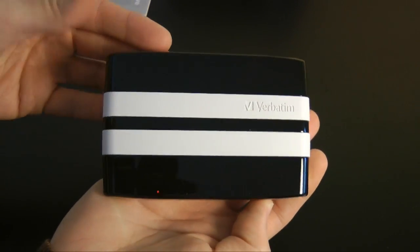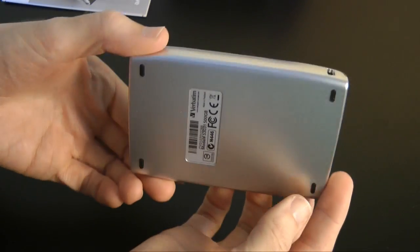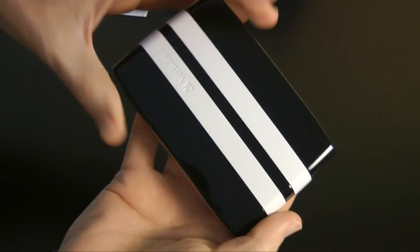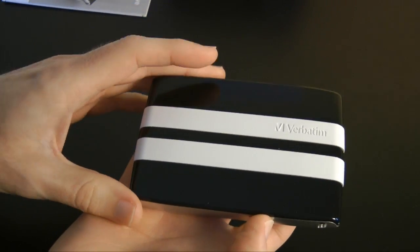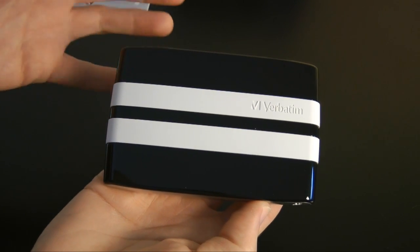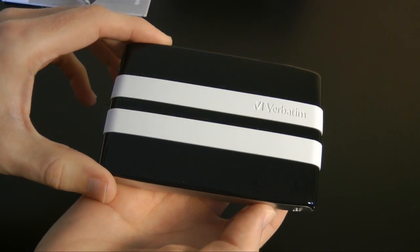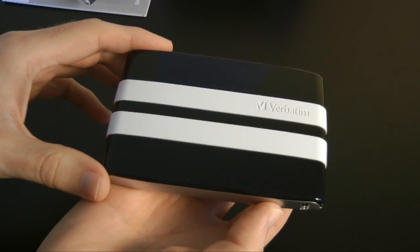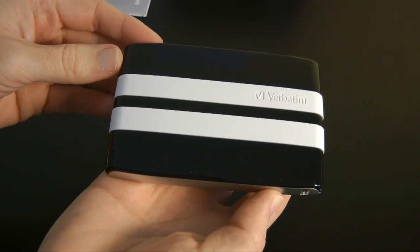You can pick up the 500 gigabyte Verbatim GT for about 60 pounds, and I think that is excellent value for money. This is a really nice looking drive — I like the styling a lot. Verbatim have done a good job with this one, and the added value of the extra software for PC users is really good. But even without the extra software, that 60 pound price for a 500 gigabyte portable hard drive is extremely good.